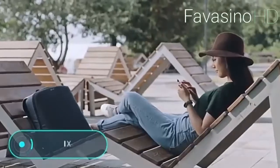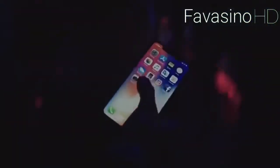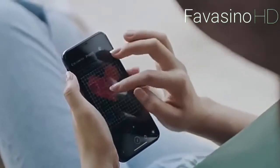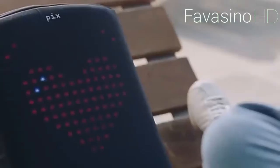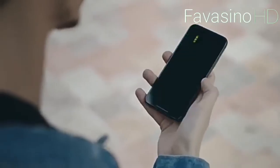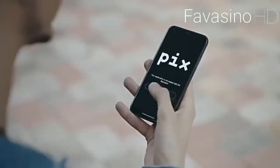We live in a world where clothes reflect the personality and style of their owner, and accessories perform this function too. For example, the Pix backpack is equipped with a digital screen that can display almost any image — why limit yourself to one design when you can change it every day? The backpack syncs with a mobile app where you can choose the picture to be displayed; you can pick one from the gallery or draw an original design.